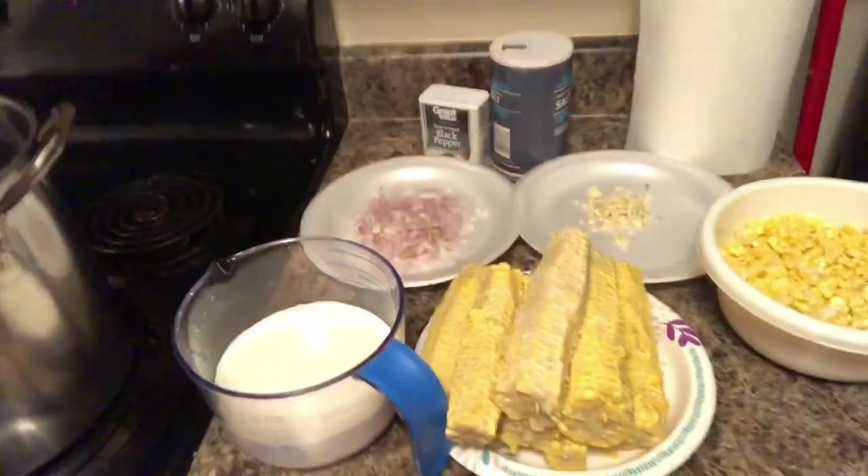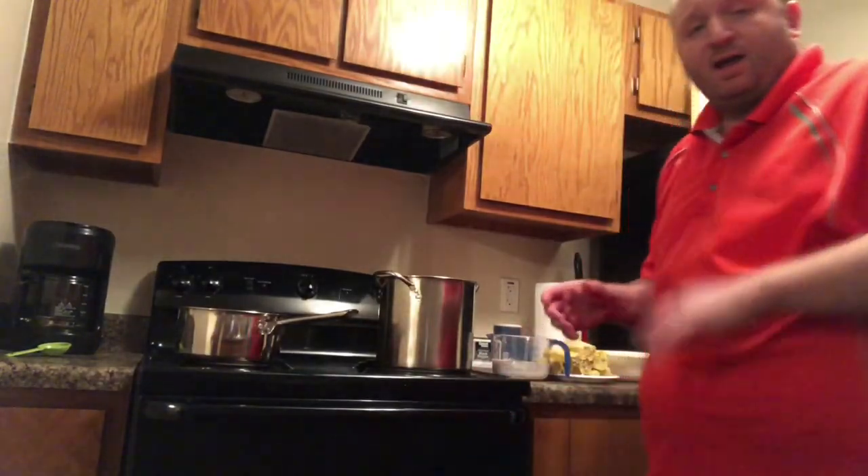Let me just show you where I'm at so far. We've got all these goodies here ready to go — we got corn, garlic and shallots and cobs, and some milk. Before we get started, I'm gonna let you see what I've done so far.